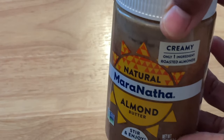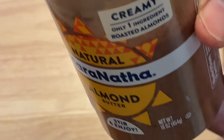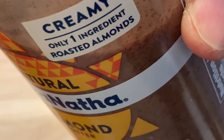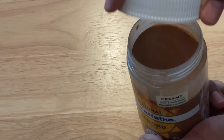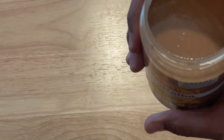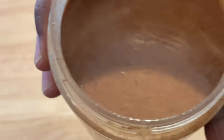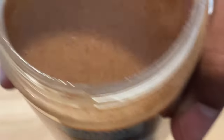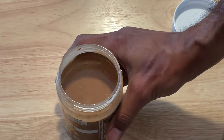It is time for something absolutely tasty. Let's start with almond nut butter. This one only has one ingredient: roasted almonds. No extra oil, no nothing. It is just almonds in cream form. Look how jiggly it is — it just jiggles. That's the consistency you want for what we're about to do.